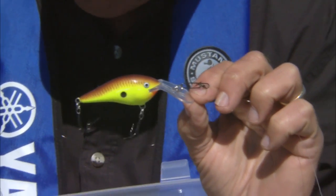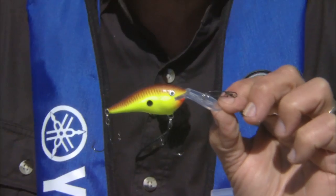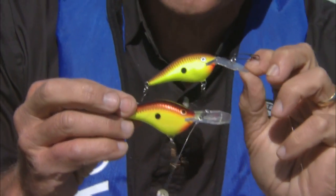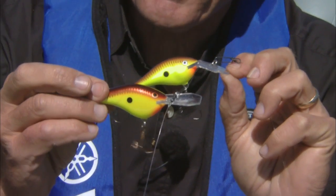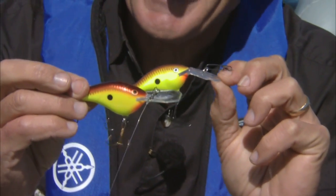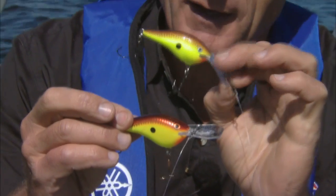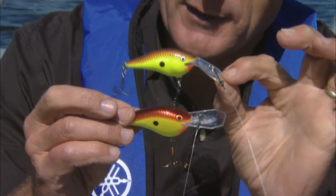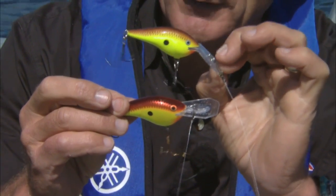I'm going to hold up in my right hand the standard Dives 2 Rapala. Notice the way the lip comes straight out from that lure, so it's parallel to the eyes or the head of the lure. But if you look at the Thug — holding the lures in the same horizontal direction — see how that lip is angled down?